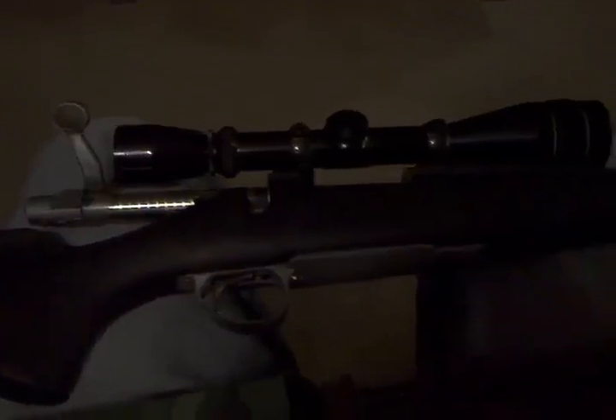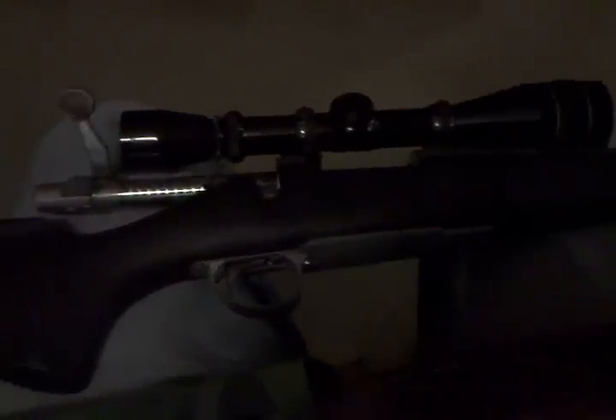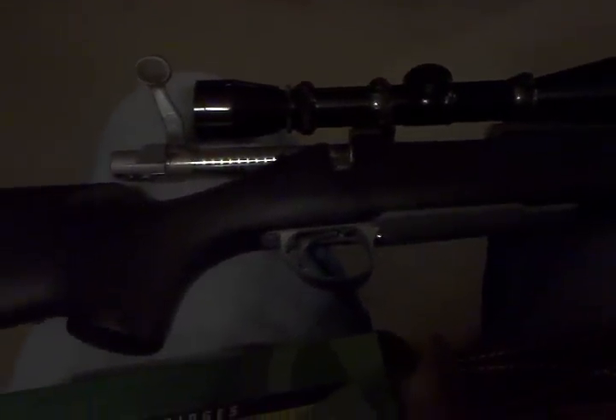Picked up this rifle here a few weeks back and haven't had a chance to shoot it yet. Just got done cleaning it up and getting ready to put it back in the safe.